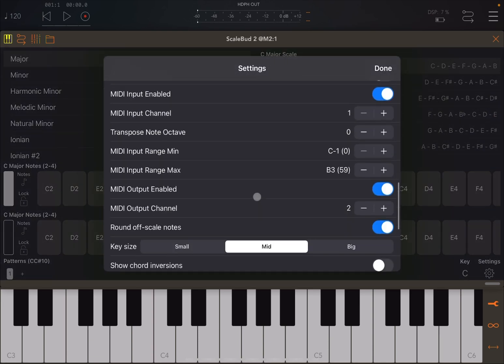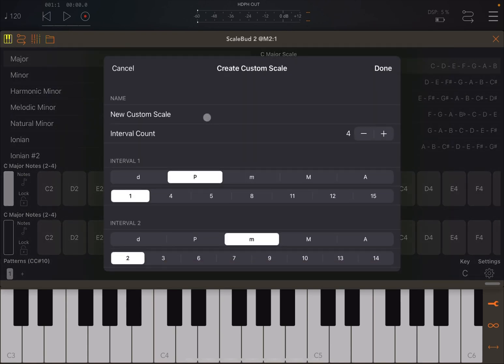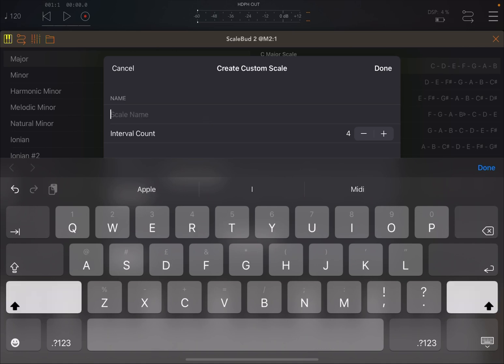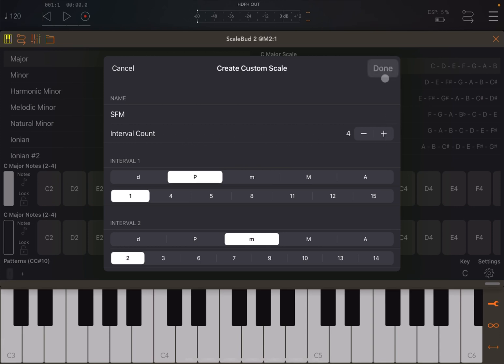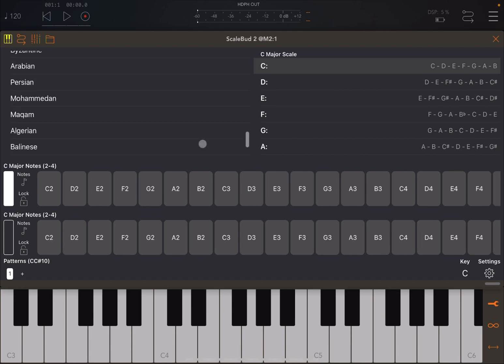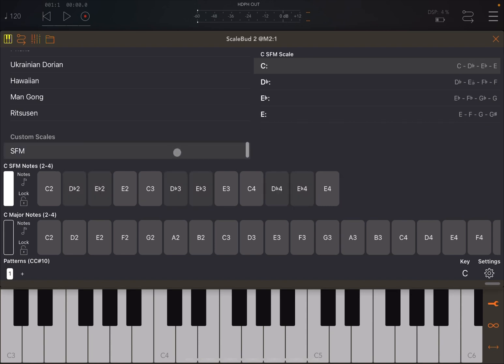Let's go back to settings and scroll down to 'Create New Custom Scale' and click on it. You're presented with a new screen where you can give a name to the scale — let's call it 'SFM'. Notice that it says 'interval count: 4'. Click Done, then scroll to the very bottom of the scale list and you'll find the custom scale named SFM. It's in C (the currently selected key), with only four intervals.